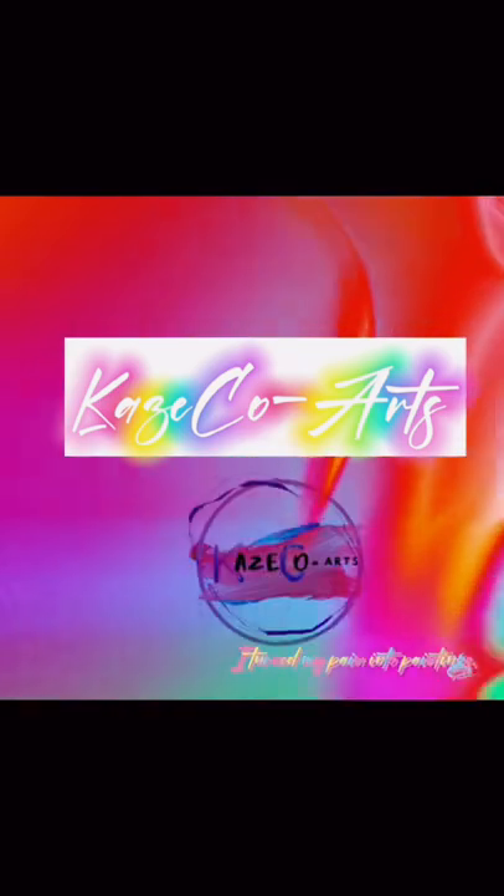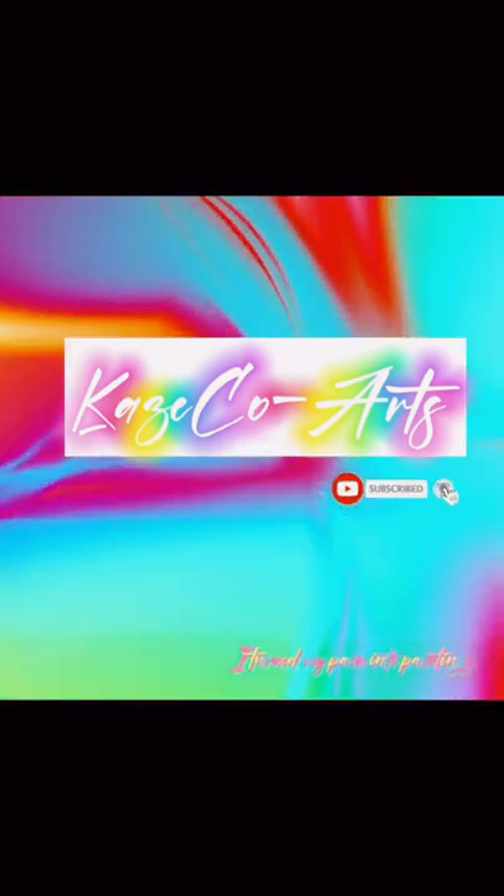If you want to be notified anytime I post a video, hit the subscribe button and turn on that notification bell. Now let's start the video.